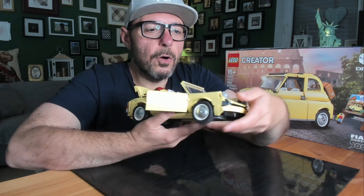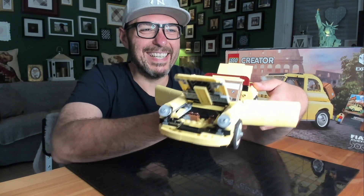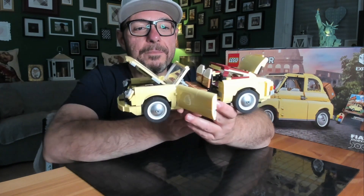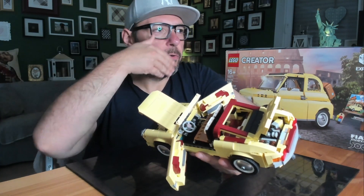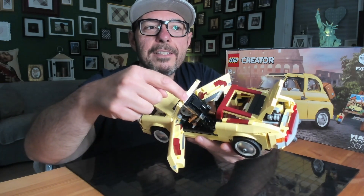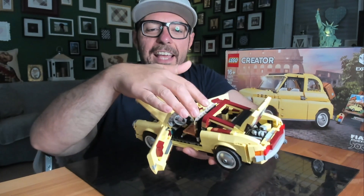You can also open the trunk — is it called the trunk? Yes, you can open the trunk and it is so cool. And something very special: if you have some friends and want to make a road trip, you can move the seats and your friends can get to the rear seats.